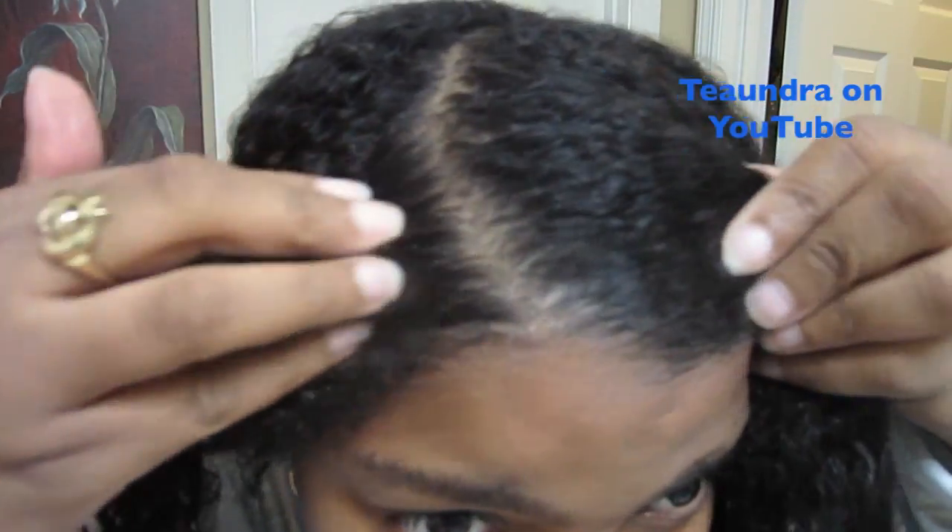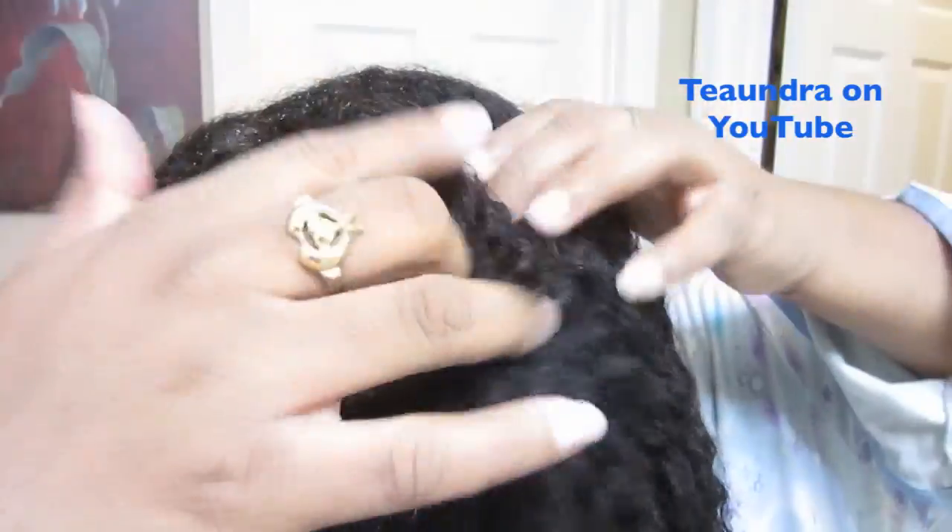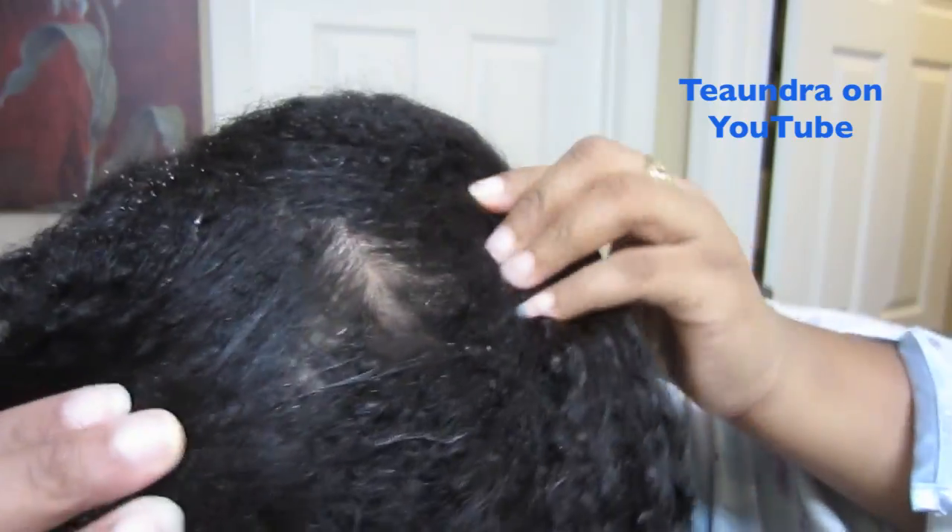Upon rinsing the shampoo out of my hair, my hair was very soft, it felt very clean, my scalp was very thoroughly cleaned, and I have to say I am rather impressed with this shampoo bar.